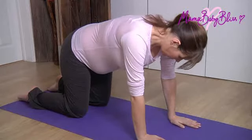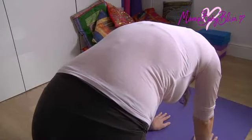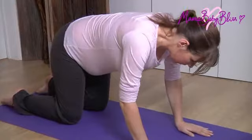curl your spine up towards the sky. Tuck your tailbone under and make sure that your neck and head are relaxed. Breathe in and now come back to a neutral position.